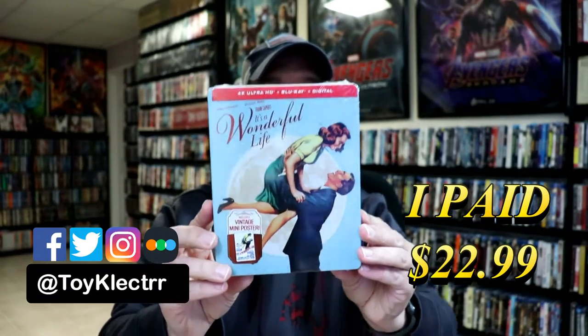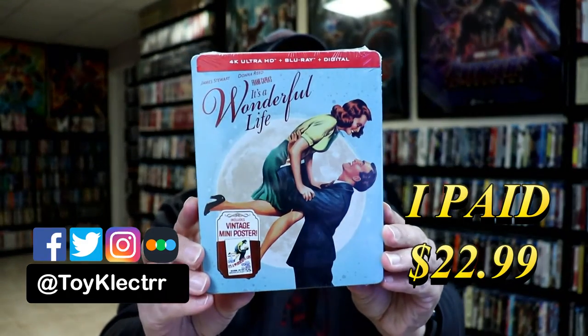So today I picked up a copy of It's a Wonderful Life. This is a steelbook featuring the 4K Ultra HD, the Blu-ray, and the digital.